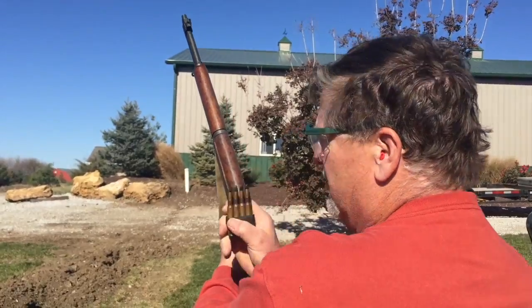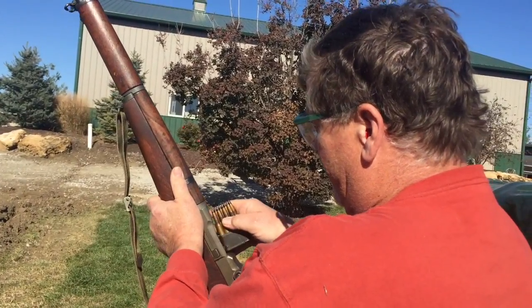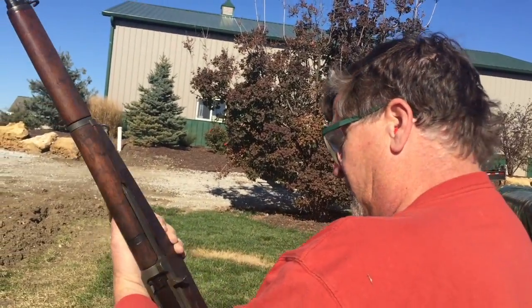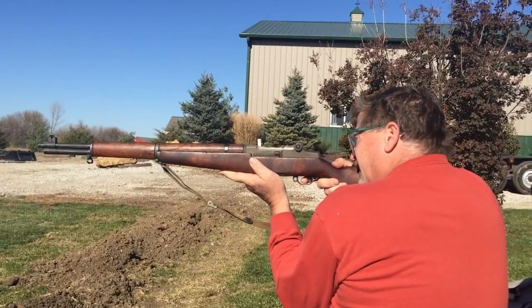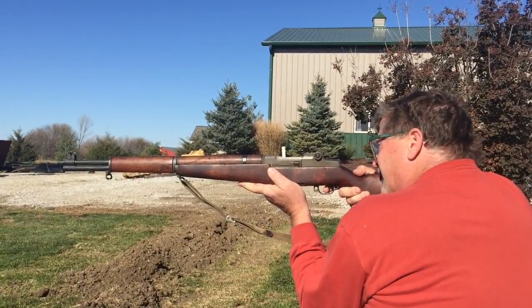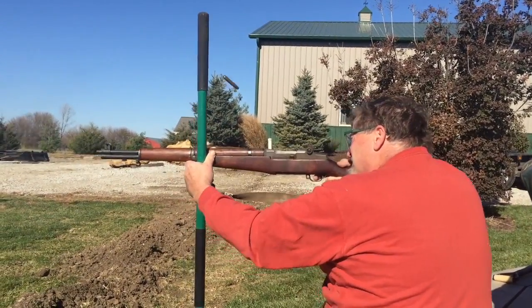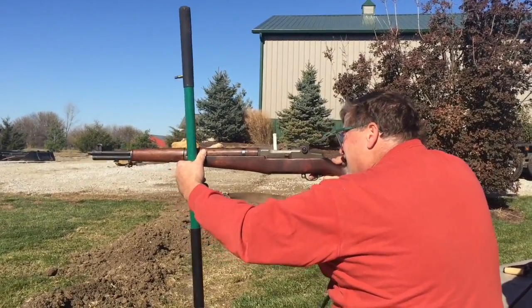Let's see what happens when we shoot it with some 30-06 armor-piercing rounds — black tip armor-piercing rounds in an M1 Garand.